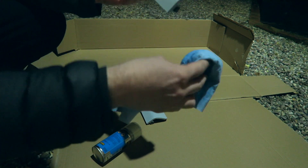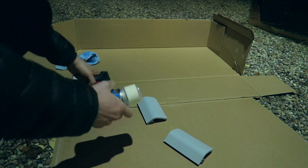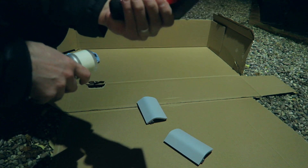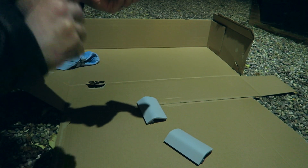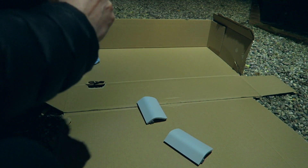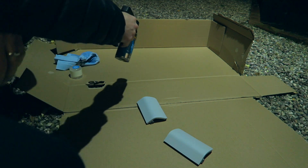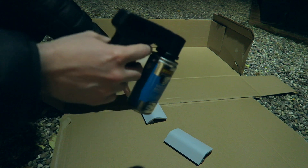I'm doing this in the pitch black, by the way, with the garage lights on - so hopefully I can see what I'm doing. I also bought this spray gun attachment - you basically attach that to the can and then you spray away. Give it a shake and now we can spray them.